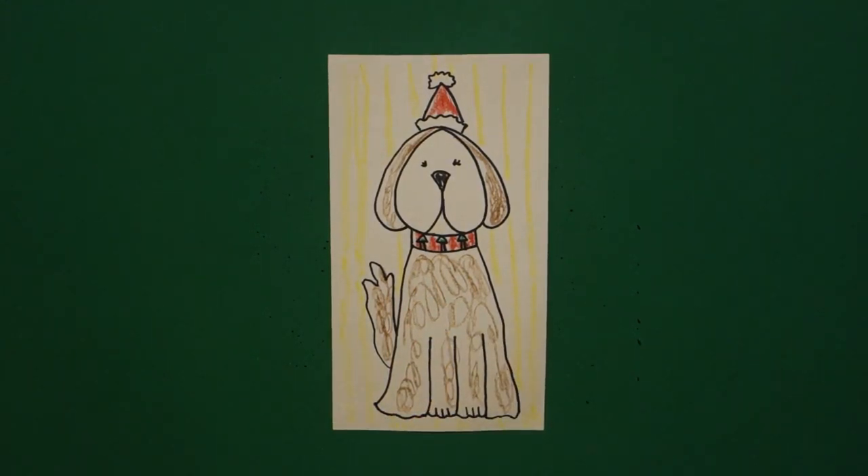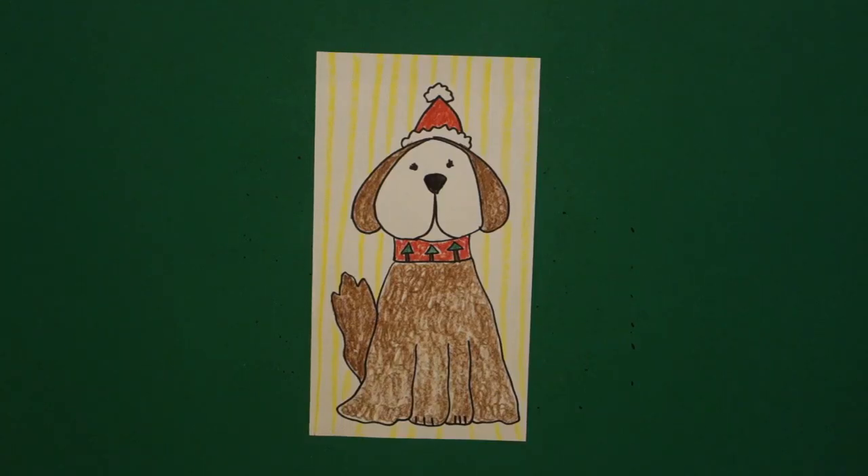Let's see what he looks like all colored in. Here's my Santa pup, all colored in. Ready for the holidays. Bye-bye.